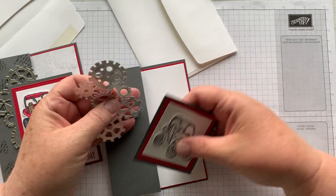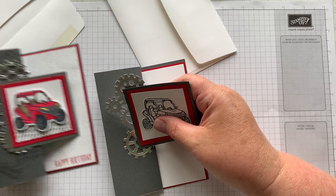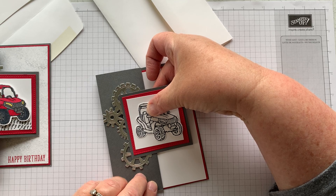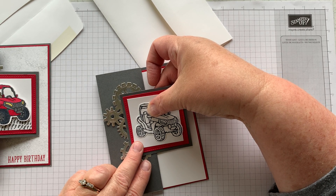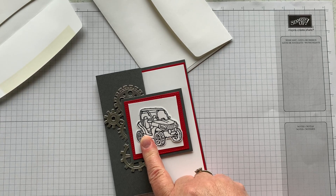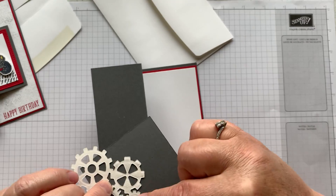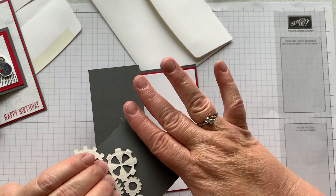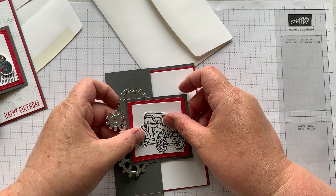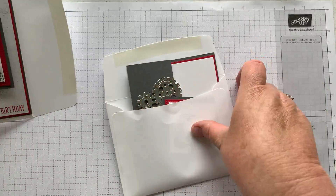Before attaching this to the card, I decided where I wanted my gears. Once I decided where they were going to fall, I centered the square layer top to bottom — not as much left to right because I have a whole set of gears to go on there. When I attached it I made this become one unit, then used adhesive just on this edge over here — because if I put it on the other side they won't be able to open the card, and that wouldn't be any fun. So make sure you only put adhesive on this side.